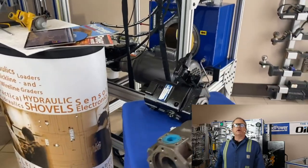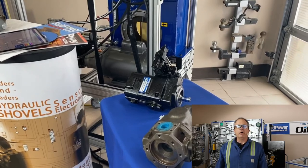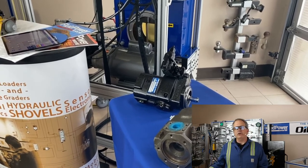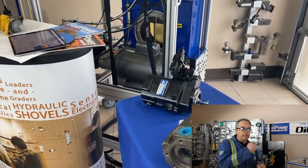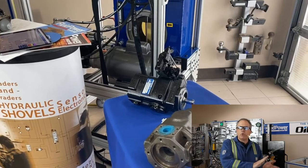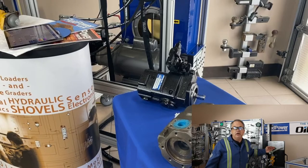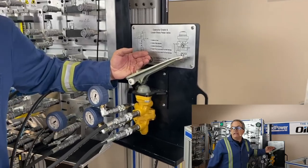Hey everybody, it's Carl from LunchboxSessions.com. Happy Friday. This is a little bit of bonus material. If you were with us a few weeks ago, around April 28th when we did an hour-and-a-half-long live broadcast on pilot controllers — we had joysticks and foot pedals for running the track on an excavator — I had this all set up to go, and we just didn't have time to cover it. So I thought I'd give a short tutorial on the brake pedal valve that's typical.